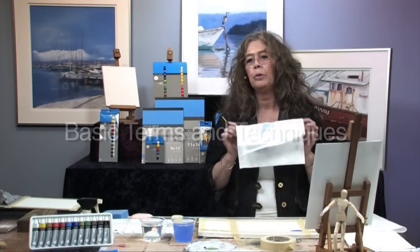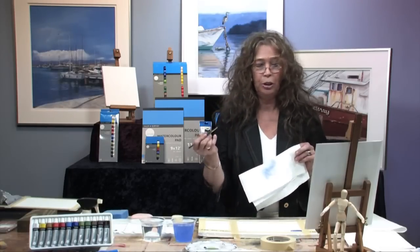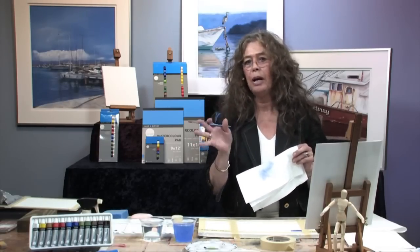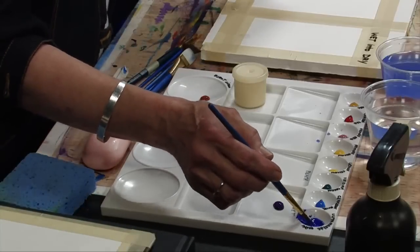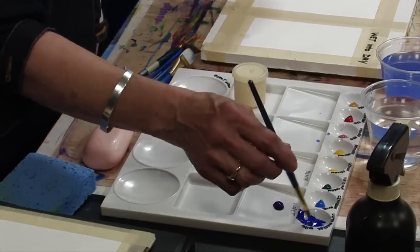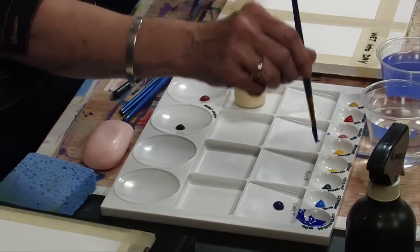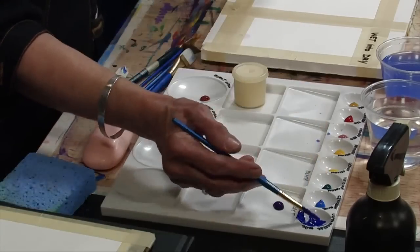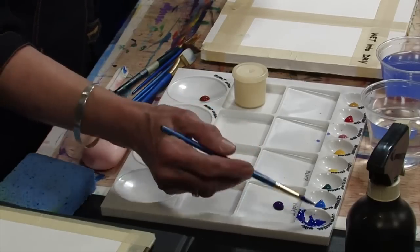There are some very important basic watercolor terms to practice with your brush before you start an actual painting — important to know and understand for the flow of the paint. First, we call this fully loading your brush. I'm going to take some ultramarine blue here, really putting a lot of watercolor paint on where it's almost dripping, and then you just brush it along the side of your palette to release some of it.